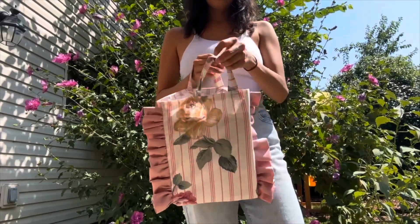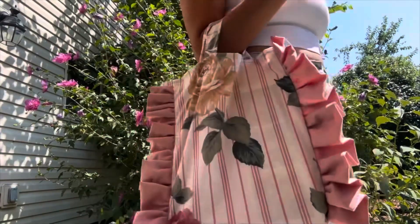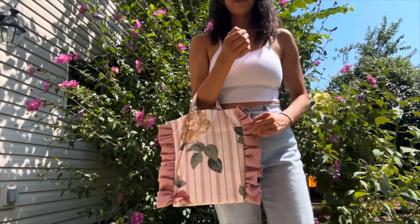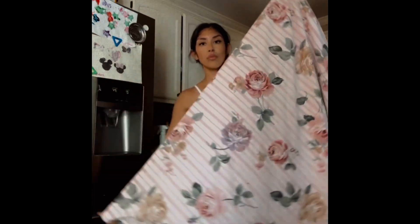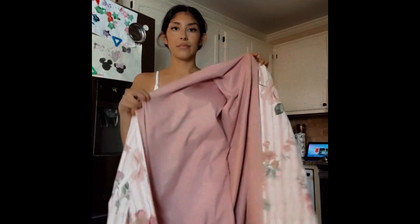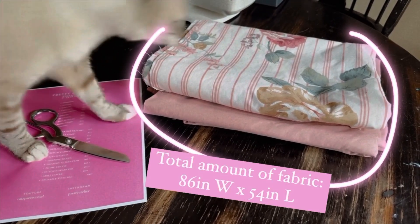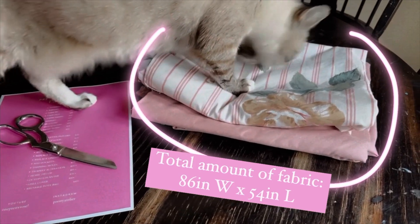Hey, pretty roses! Today we're making six ruffle tote bags, so if you're interested in making something similar to this, go ahead and keep on watching. We are using this vintage style fabric — it's floral print on one side and a blush pink on the back side, and its total measurements were 86 inches wide by 54 inches long.